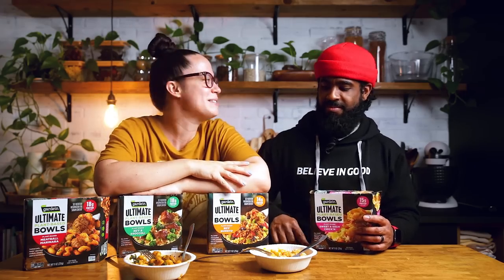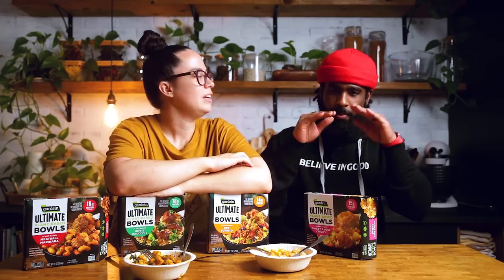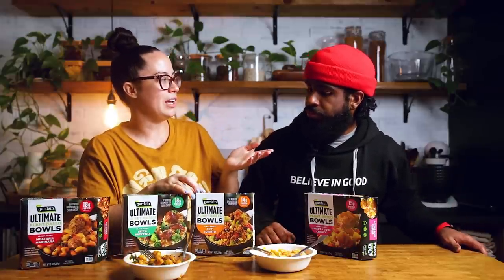We hope you guys liked this taste test video. If you have anything you want us to try, leave a comment below and we will do our best to find it. I feel like there hasn't been a lot of newer things coming out lately, or maybe we just haven't been made aware of it. Somebody asked us when we were going to do a Trader Joe's video, but there wasn't anything new when we were in there yesterday — there was like one product and we can't do a video with one product.